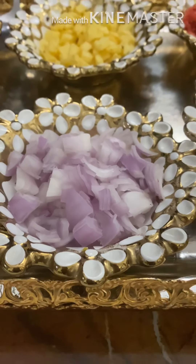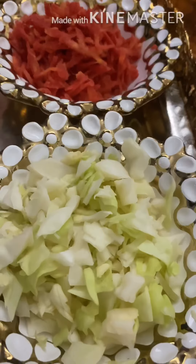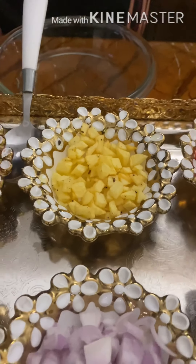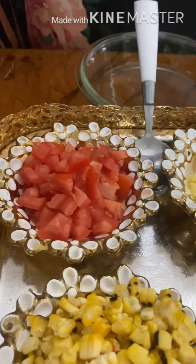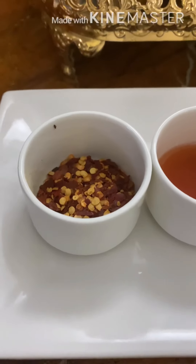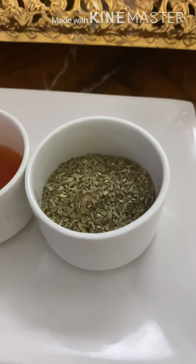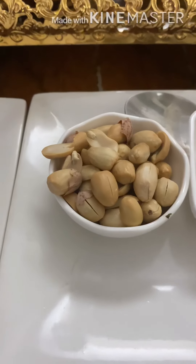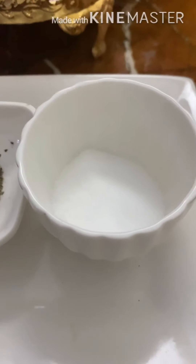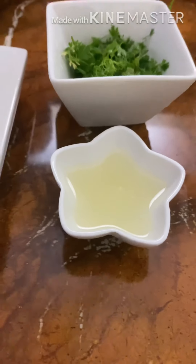This is 1 medium sized onion, finely chopped. 1 cup finely chopped lettuce leaves — you can also use cabbage if you don't have lettuce. 1 cup grated carrot. 1 medium sized potato, peeled, finely chopped, and deep fried. 1 medium sized red tomato, finely chopped. For crunch, 2 tablespoons of roasted peanuts. 1 teaspoon black pepper powder, salt to taste, coriander leaves finely chopped, and 1 lemon juice to give it a beautiful taste.